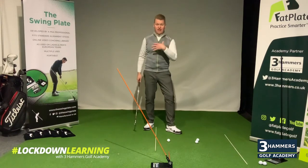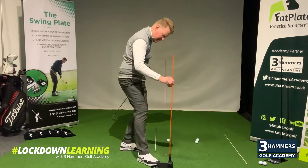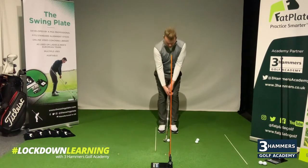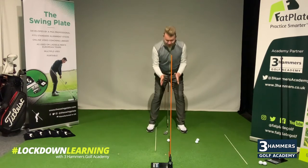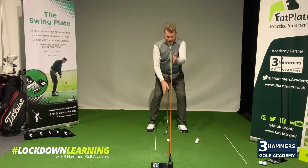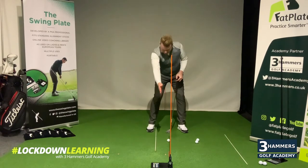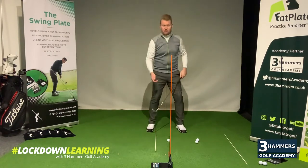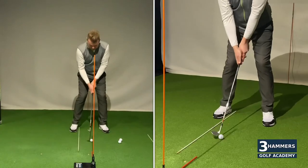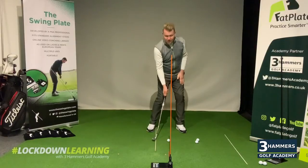Now we're going to look at strike from a face-on perspective. I'm going to use my alignment stick here, this time in a vertical position, keeping it in place. As I take my setup to the golf ball for a chip or pitch shot, it's really important that the golf ball itself is in line with the sternum. With the vertical alignment stick here — you can use anything — it gives you a great reference of where your sternum and golf ball line is. With the alignment stick just behind, this is going to really test my strike. I've got to make sure I get that ball before the turf.